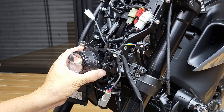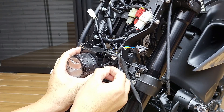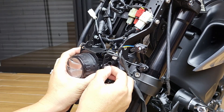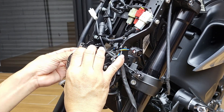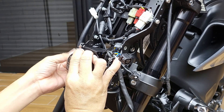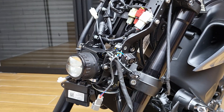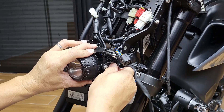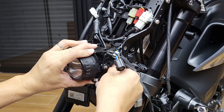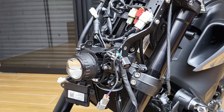It's messy — there are a lot of wires. First, just put this on. Put everything back into place. Light adjustment will be done last.